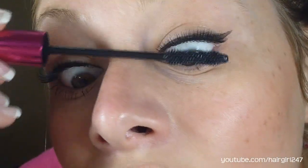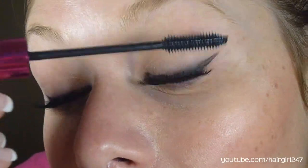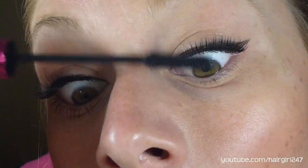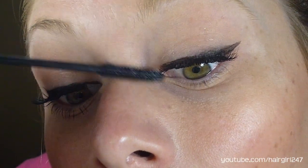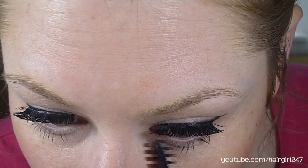Then I go in with my mascara. I'm just using a Define a Lash Volume Mascara. I just go from the root of my natural eyelashes, and I recommend doing this after your eyelashes — the glue — is dry, because you don't want your eyelashes to be moving around everywhere. Then I like to put mascara on the bottom because I only did the top liquid eyeliner.